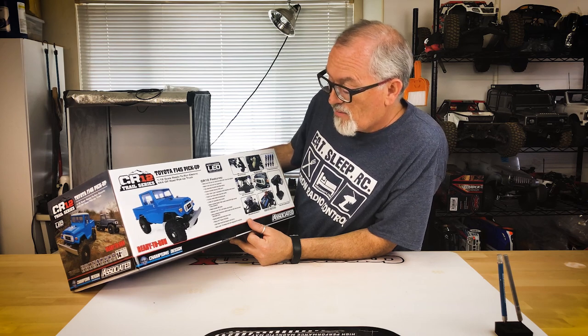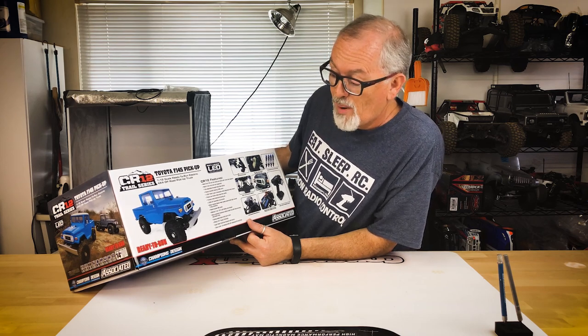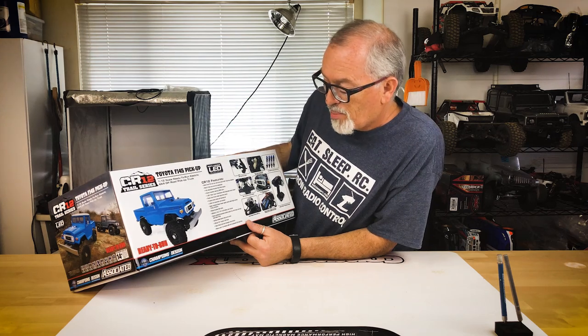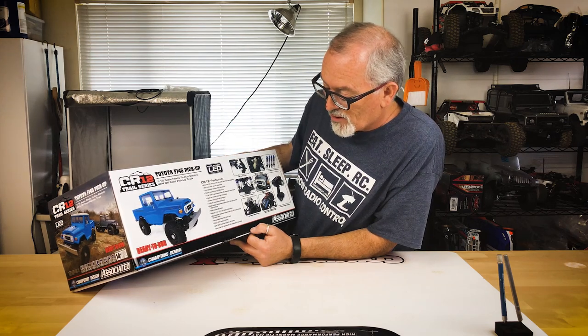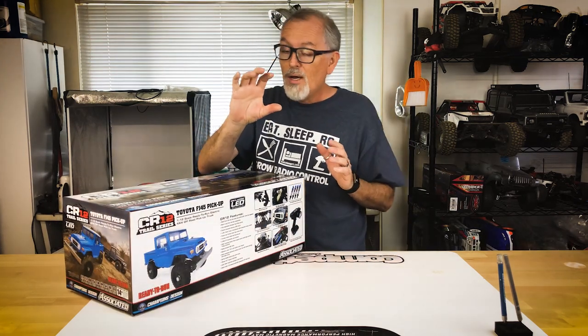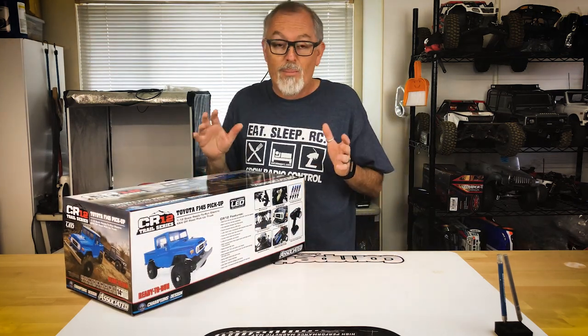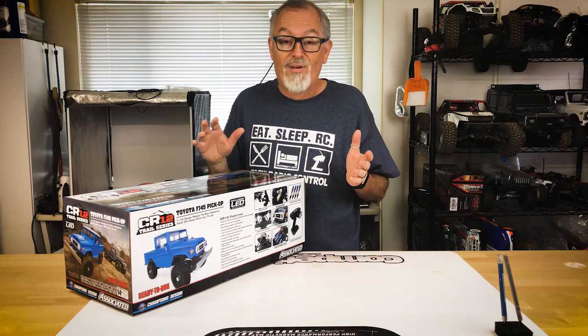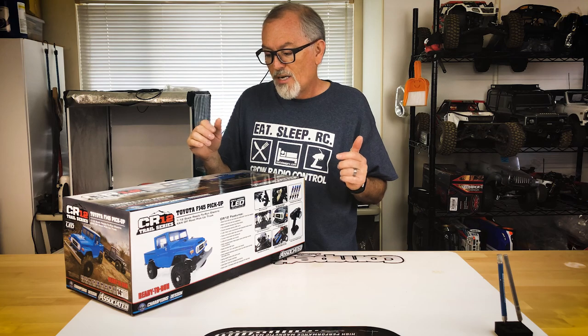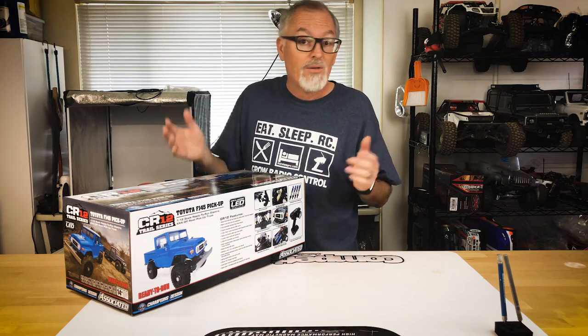Black anodized aluminum battery tray, spring-loaded heavy-duty servo saver, official 1977 Toyota FJ body — which looks great — front and rear satin bumpers, and black scale 1.55 wheels with soft compound off-road tires. Now 1.55 is the actual wheel size, so a lot of companies offer additional 1.55 wheels and tire combos, allowing you to spice this up however you want — pretty cool.